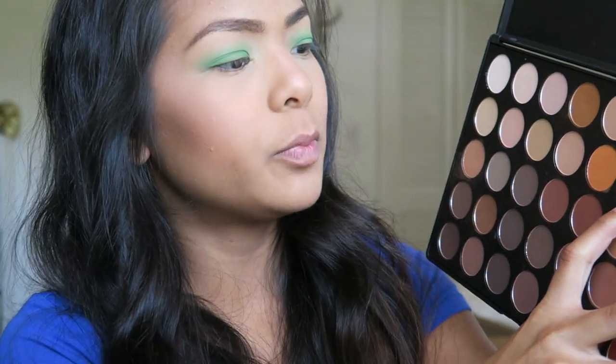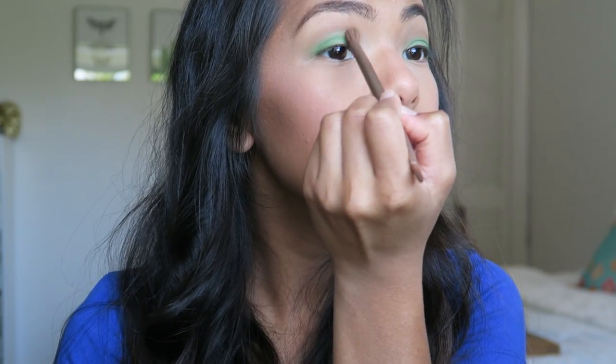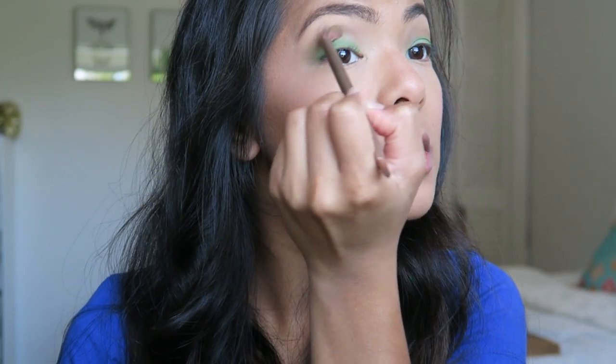To really blend this out, I'm going to take my Morphe palette and go in with this brownish purple-ish color. This is the Morphe Warm palette. I'm going to take my favorite blending brush of all time — it is the Urban Decay Naked 2 blending brush that comes with the palette. I'll take a little bit of that color from Morphe, tap off the excess, and apply it right above where that green starts to fade out. This is a really good transition color so it's not overly green and it just tones it down a little bit.